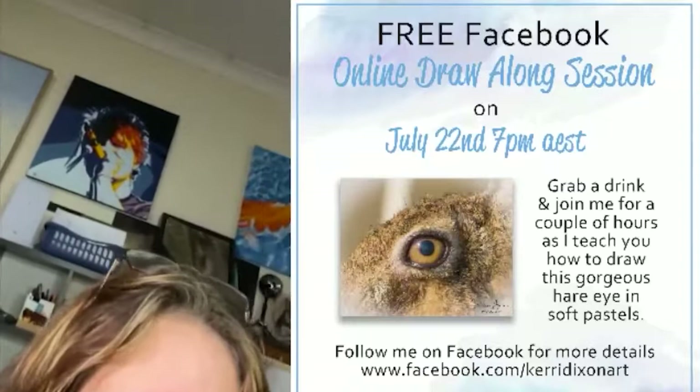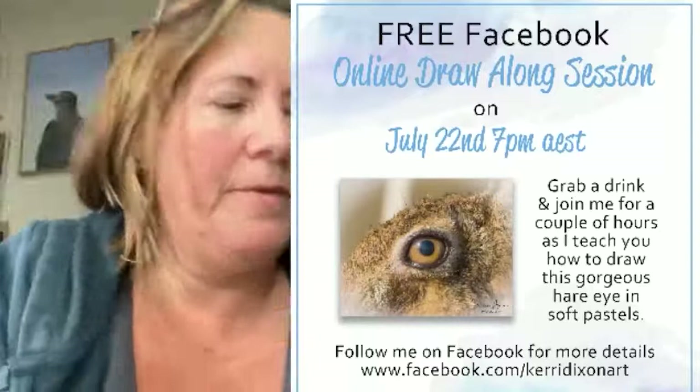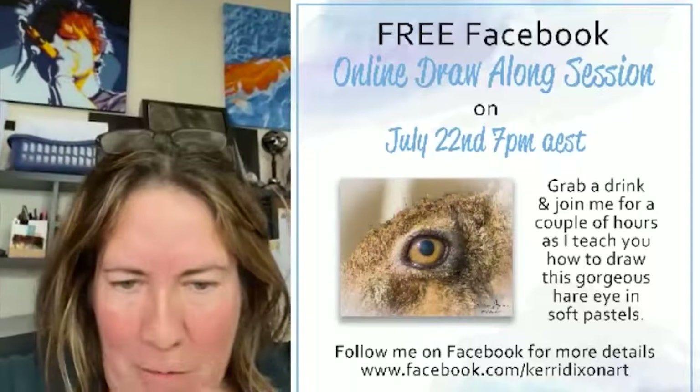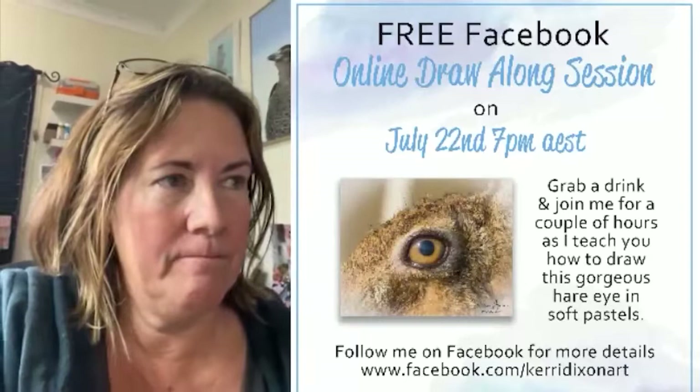Say hi if you're watching so I know who's on. I'm hoping I'll be able to just set this phone up the right way. I can switch there, that's all good. I'm just going to check out over here — I don't know why Facebook does this to me.